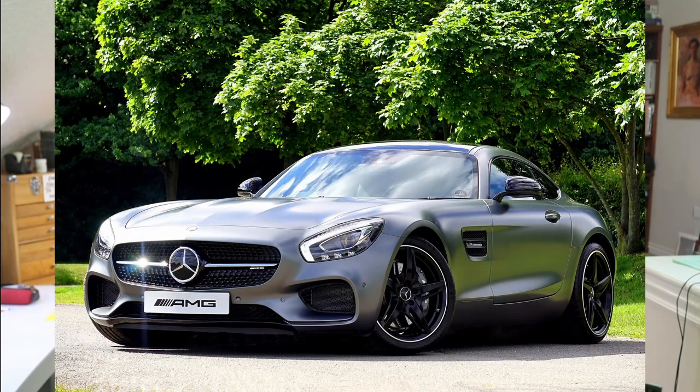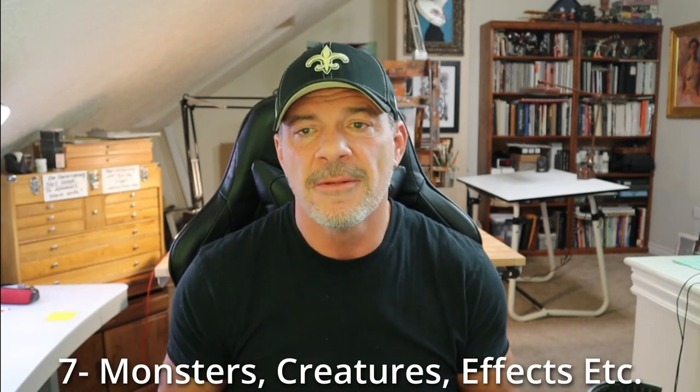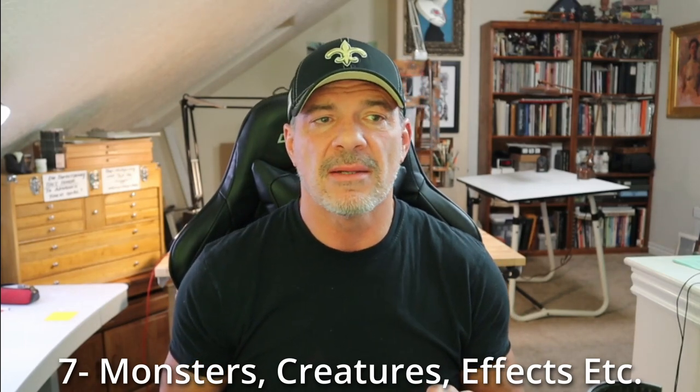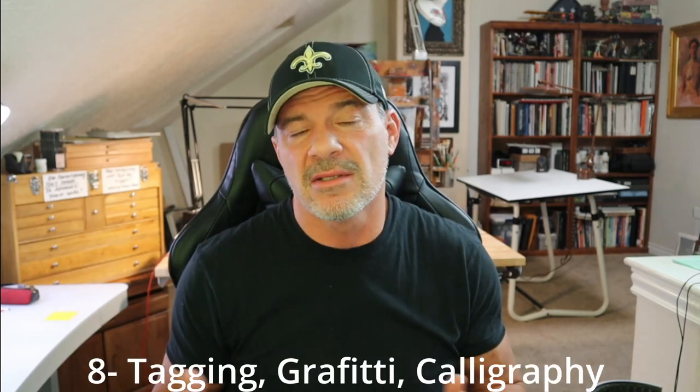Number six would be cars, vehicles, trains, mechanical things. Number seven is similar to character design but more along the lines of monsters and things that aren't as tangible. I'll play with effects — I'll draw smoke — generally made-up stuff. I'm pushing that into creatures to see what you can come up with, blending people, animals, two different animals, insects and animals. Those are a blast.